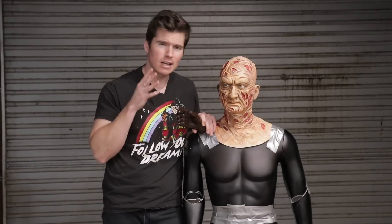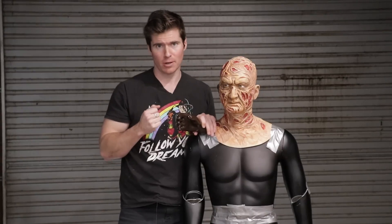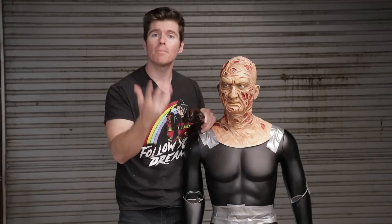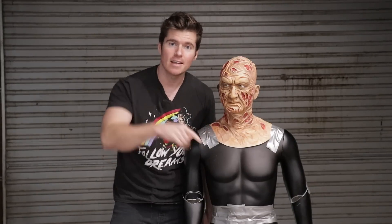If the eBay hand doesn't look natural, worst case scenario I'm going to mold my dad's left hand — he's got very burly man hands, which suits Freddy really well. So the left hand will be a display hand, whereas the right hand will be poseable. When the glove's on it, you can do whatever pose you want. With that being said, we're going to shave down the shoulders and traps, then put this guy together.